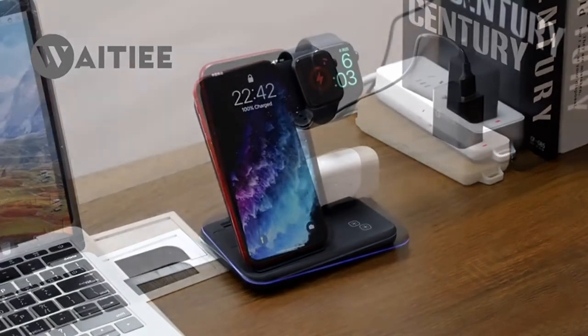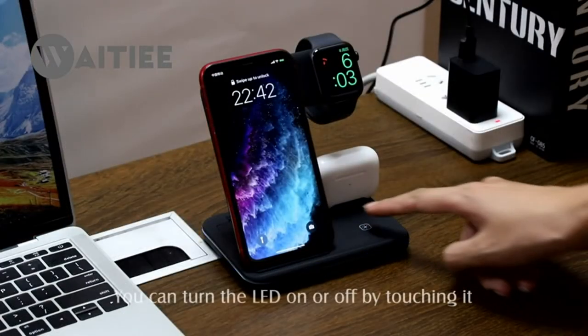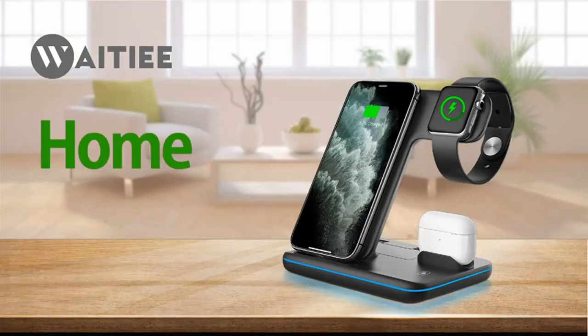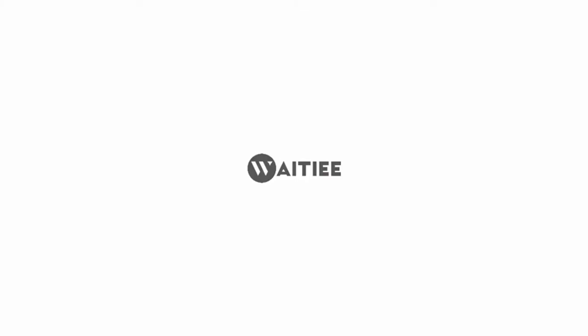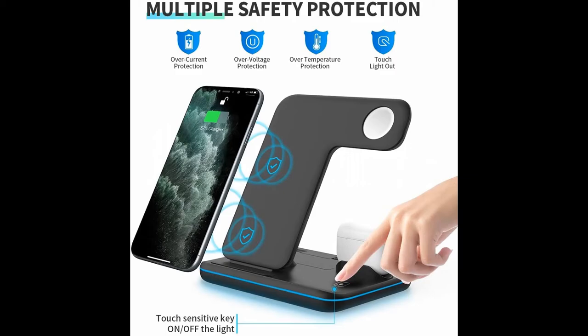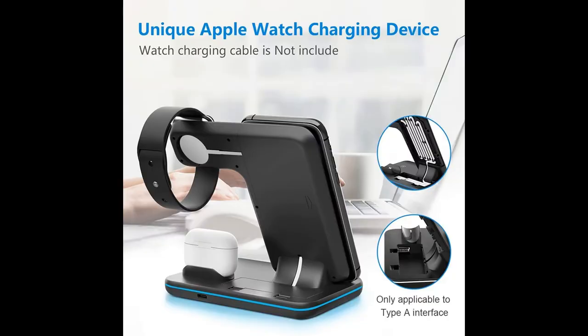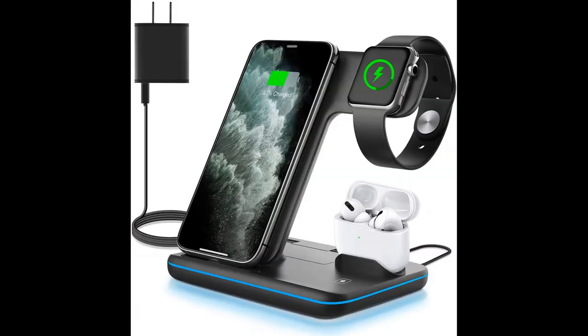Supports hybrid charging between Apple and Android. Note: when charging the phone, earphone, and watch together, you must use a 12V/2A or 9V/2.7A adapter. Adapter is included. Original watch cord is not included. The watch cable only supports the USB interface.